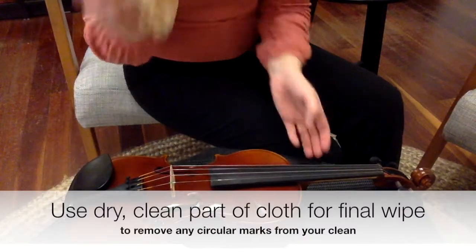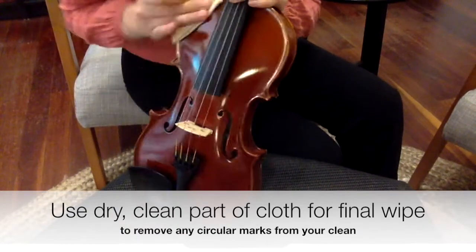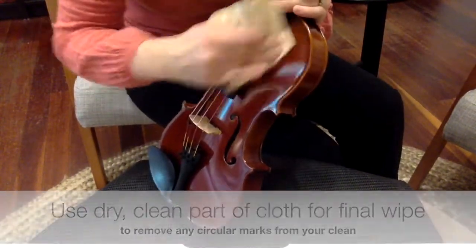When you're done, make sure you get a dry part of the cloth and give it a once-over, just to make sure there are no circular motion streaks left.